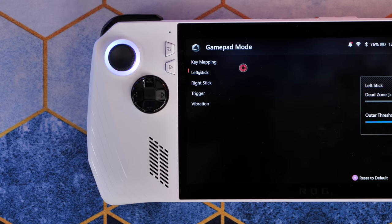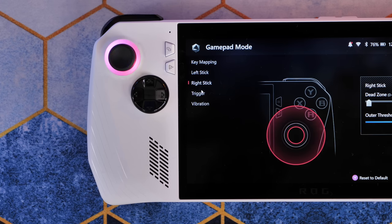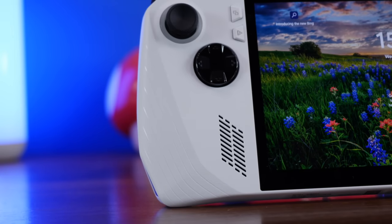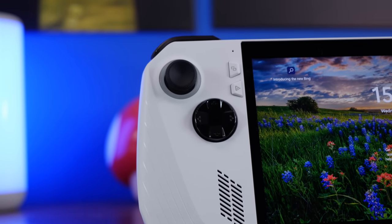What is cool is that the Armoury Crate software lets you adjust the actuation point for the main triggers, as well as tweak the dead zones in the thumbsticks, so you can customise the controller to suit your own playstyle. The front fascia also has space for front-firing speakers, including smart amplifier tech to ensure you can hear your game and not the fan noise.